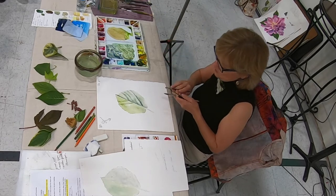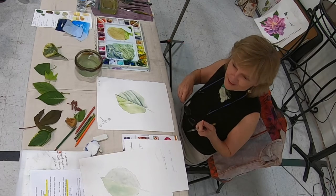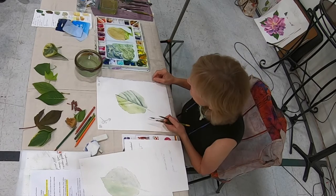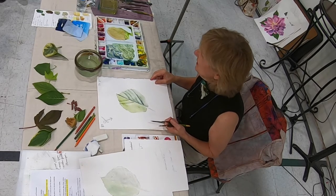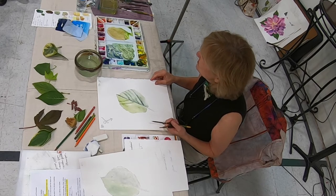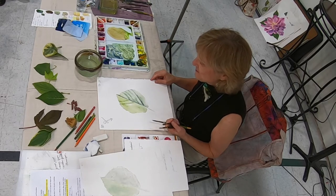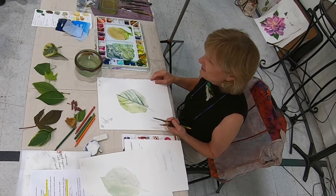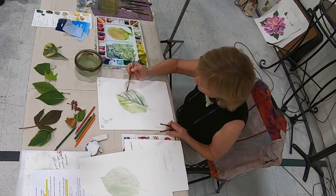Any questions so far? What paper are you using? This is Arches hot press. I work on hot press almost all the time. I've tried a few other brands, but I'm okay with what I've got here.